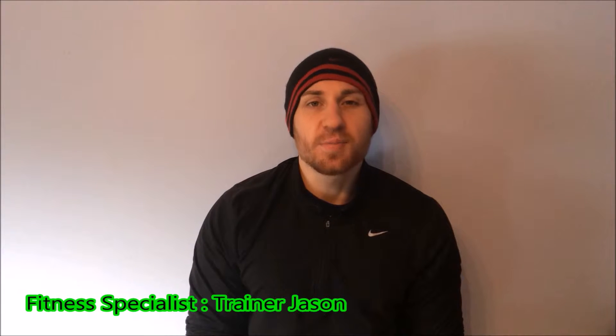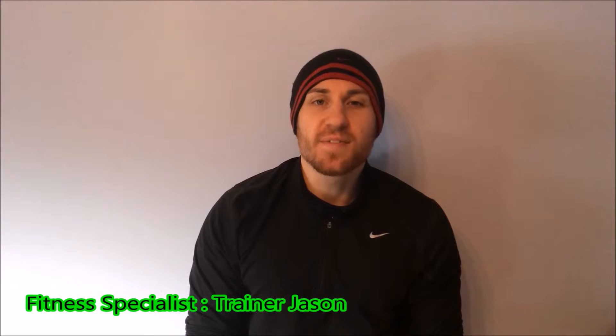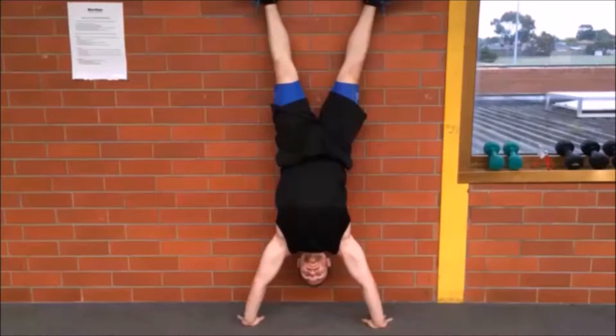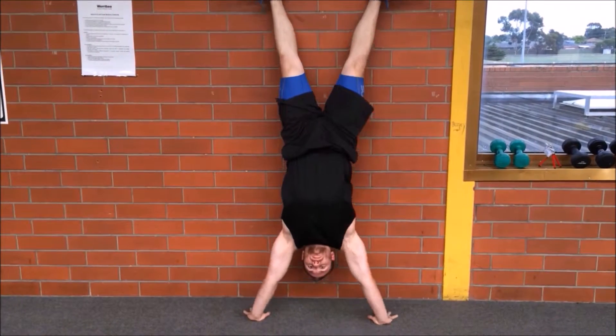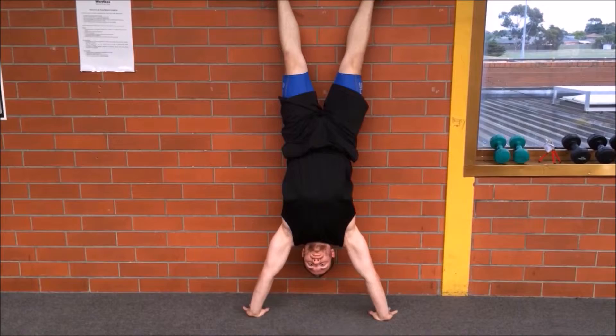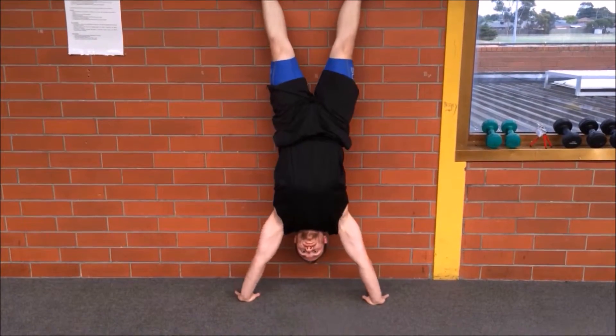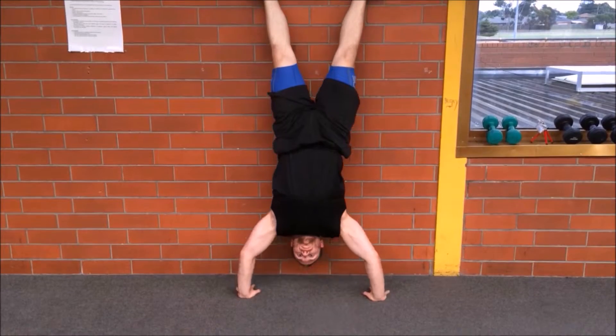Hi guys, it's trainer Jason here and welcome to the push-up series volume 73. Today we're going to go through a wall handstand push-up. Kick your legs up against the wall, balancing on both hands with your back against the wall. Make sure your hands are a little wider than shoulder-width apart, keeping your core strong and your body upright.